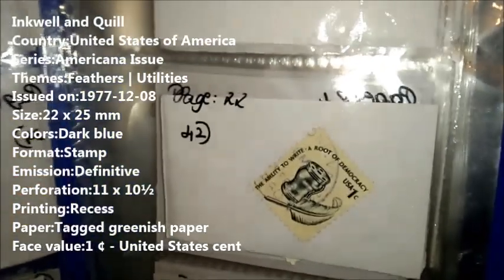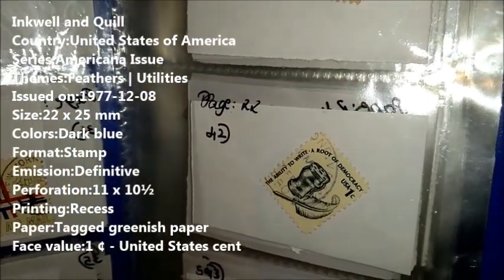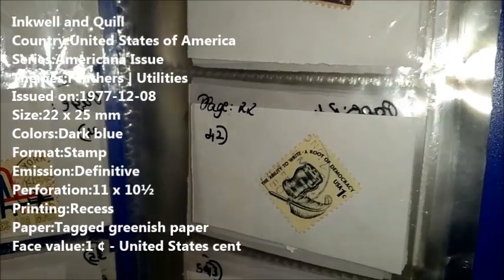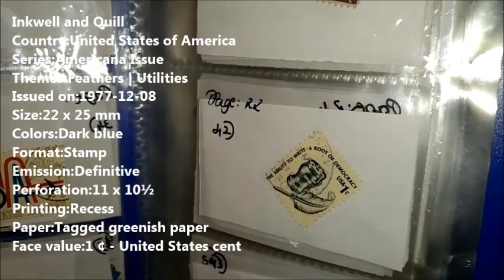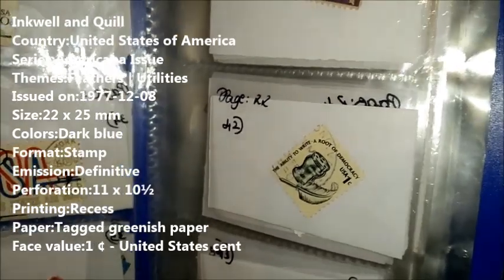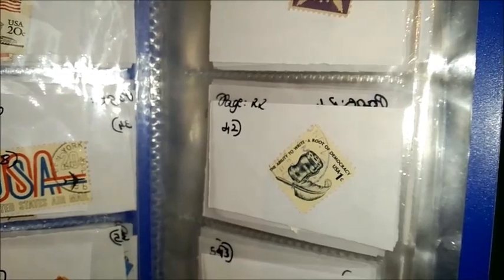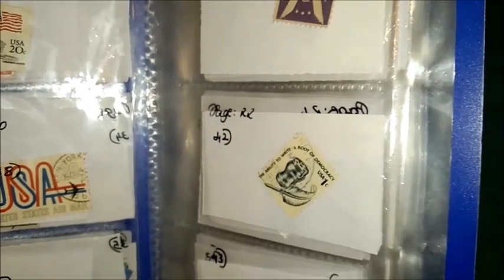Our first stamp for the day is Inkwell and Quill. This stamp was released by the United States of America. The series is American Issue. The theme of this stamp is Feathers and Utilities. This was issued on 8-12-1977. The size of this stamp is 22 by 25 mm. The color is dark blue. The format is stamp. The edition is a definitive stamp.